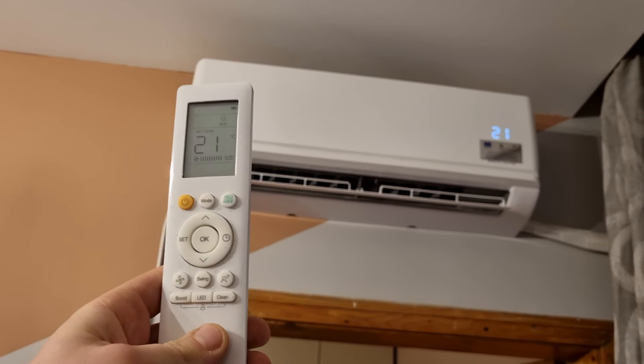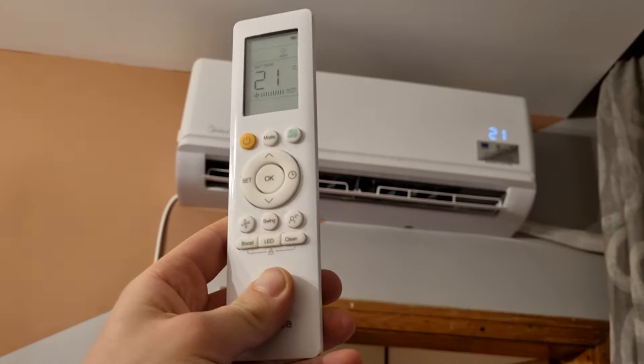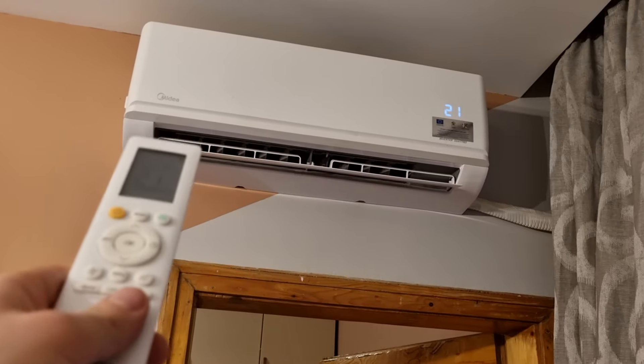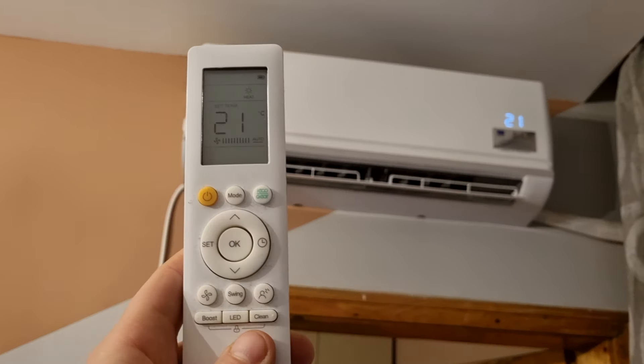We're fixing everything, and because there is always something to be fixed and questions to be answered, I had a question: what does the clean button do on the remote for the Midea? Now, the clean does the cleaning, but how does it do it?